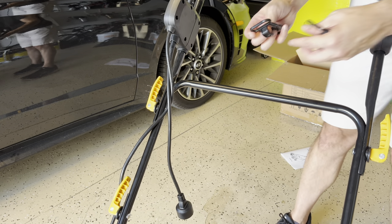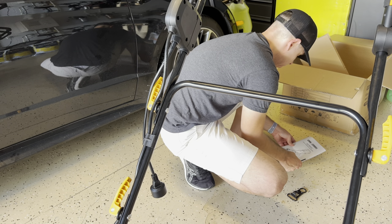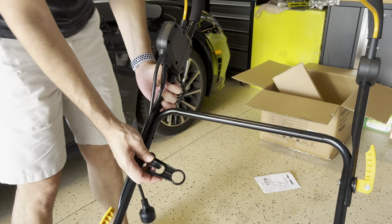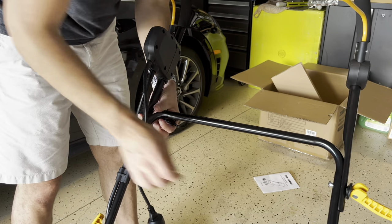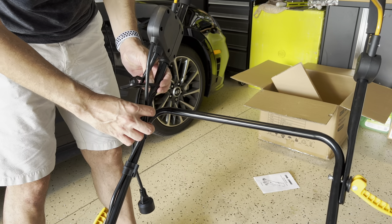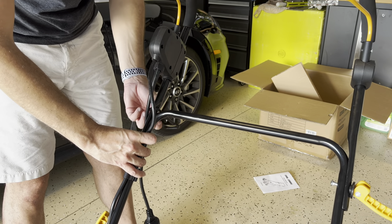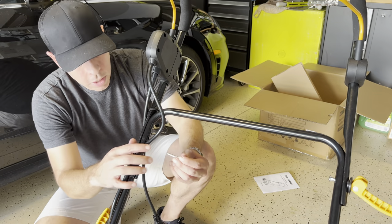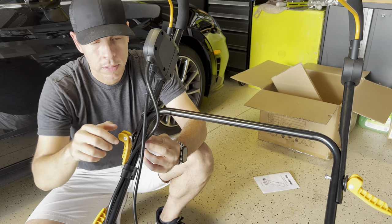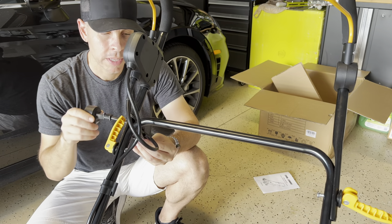And last, there's this piece that I wasn't sure about, but it goes on this part here. Loosen this side and try to get it in, put it to the back, and lock it again. With the washer — there you go. I think this is to hold the cable on the side or something like that.